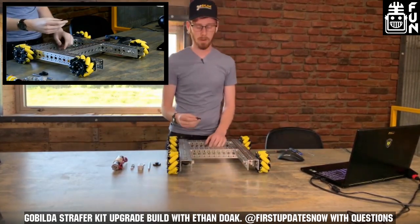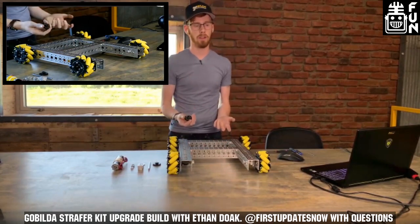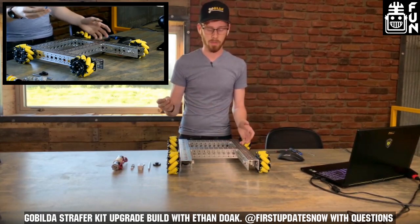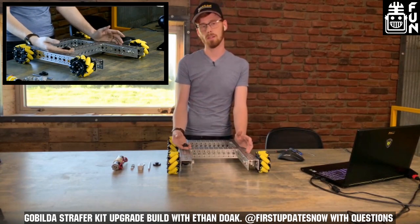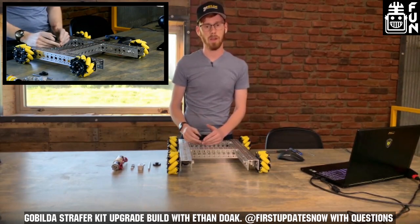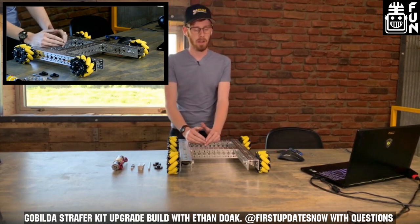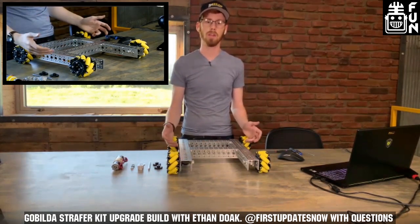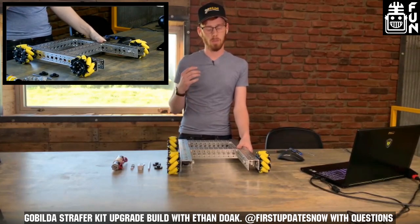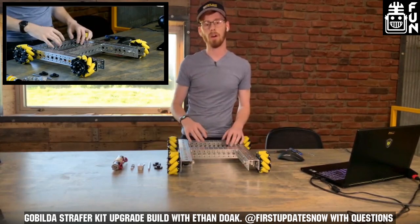Just a few months back, we released our miter gears. A miter gear is a specific kind of bevel gear — it's always a one-to-one ratio and always a 90-degree angle. They're used oftentimes in a right-angle attachment for a battery drill. We've adapted and made our own for the Gobilda ecosystem because there are a lot of applications where you can't find the perfect ratio with a 2-to-1 bevel set and one of our gear ratios.